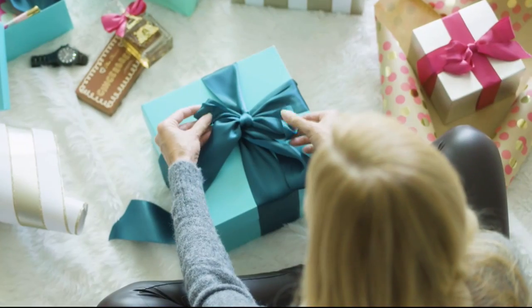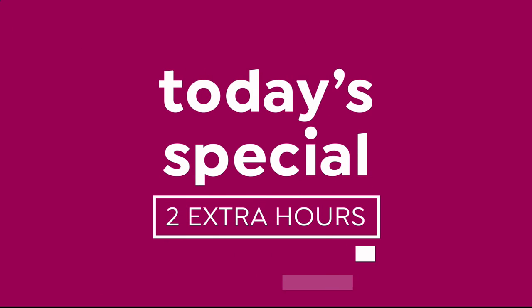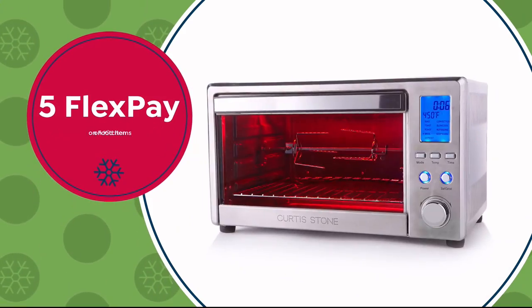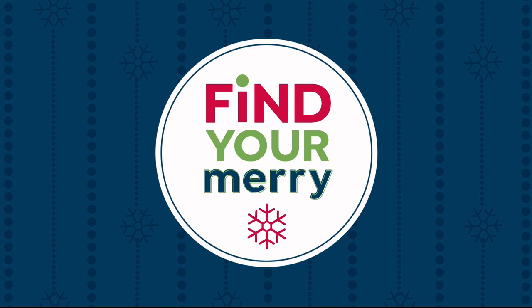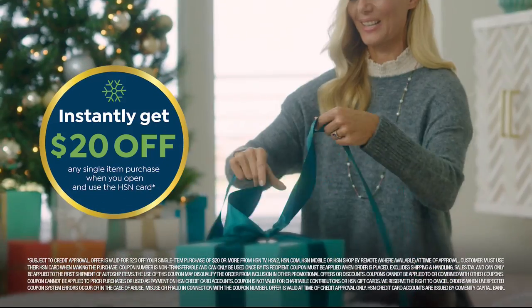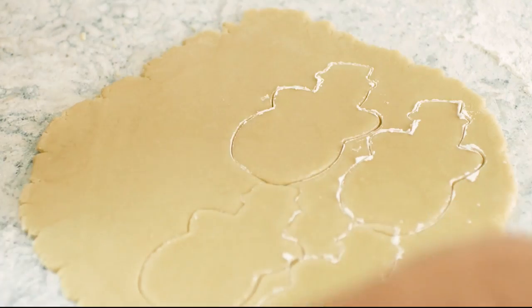Here's your merry update for today: gift now and get our best deals of the season. We're giving you two extra hours to shop our today's special. See the premiere every day at 10 p.m. Eastern all season long. Today and tomorrow, we have five flex pay on all electronics, kitchen, and food items. Find your merry on HSN and hsn.com.